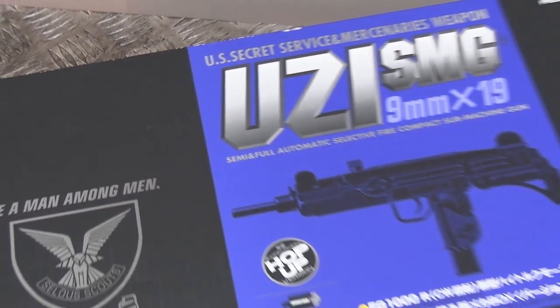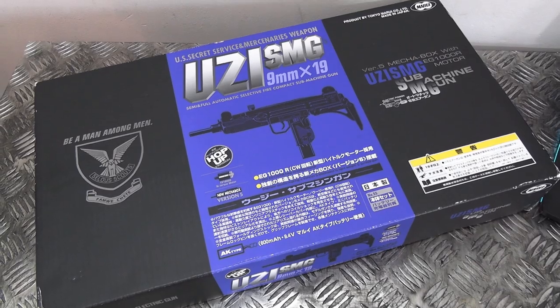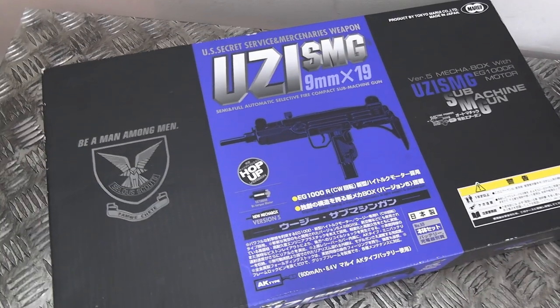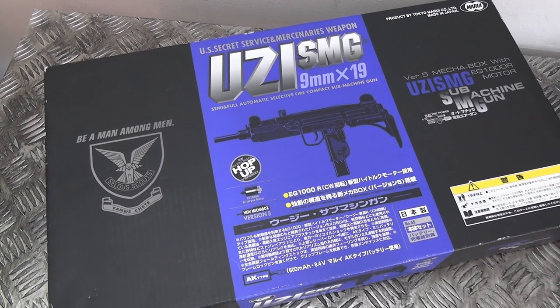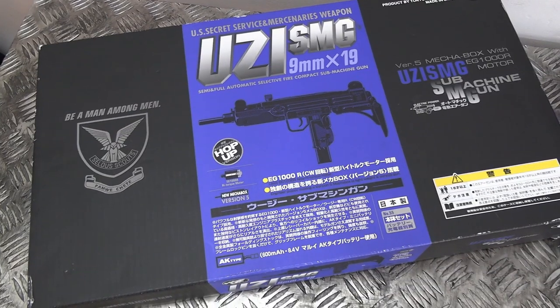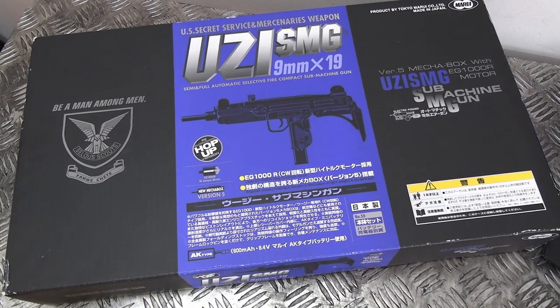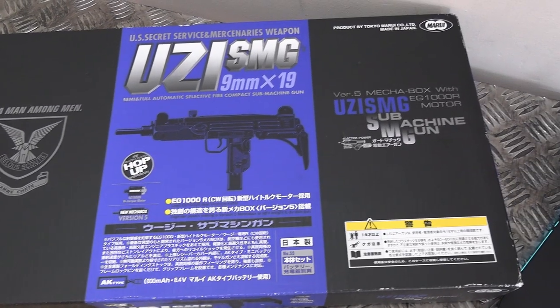I suppose I better show you what it is. It's the Tokyo Marui Uzi SMG. As I said, these were discontinued — I want to say in the mid-2000s, somewhere around that time. And unfortunately, because it didn't use any parts common with any other AEGs, it had its own version 5 gearbox.